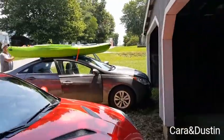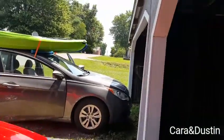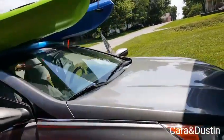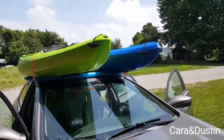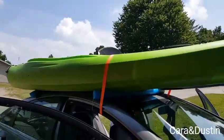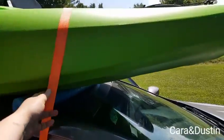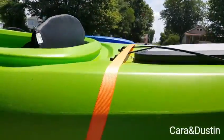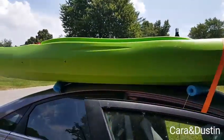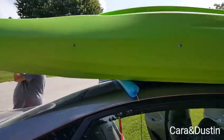The hubby's already started putting the kayaks on there. They sit nicely side by side. What we do is put one strap in front and then the second strap in the back right here.